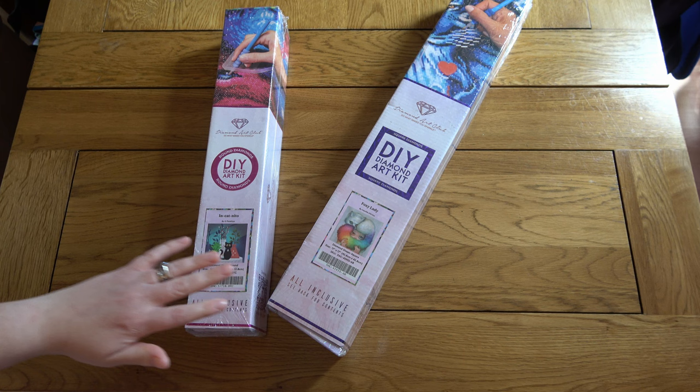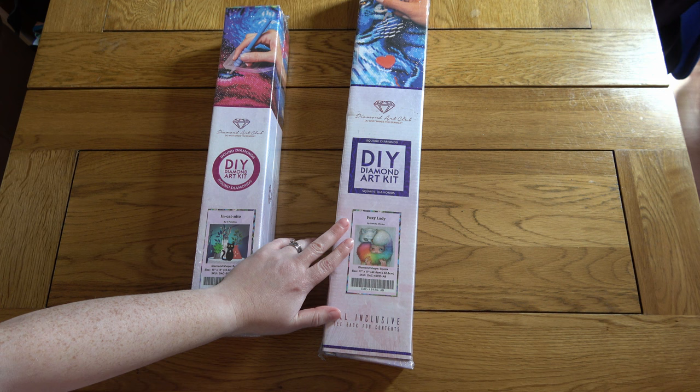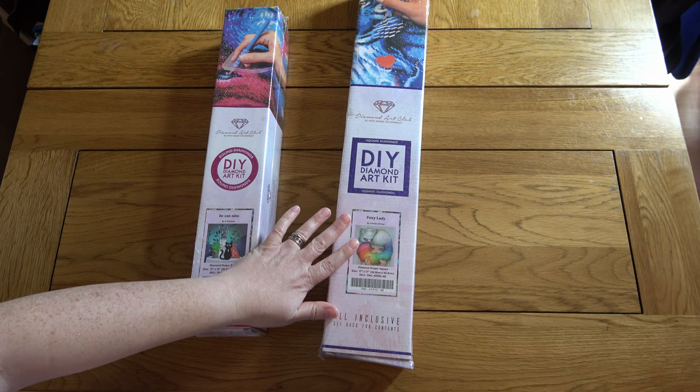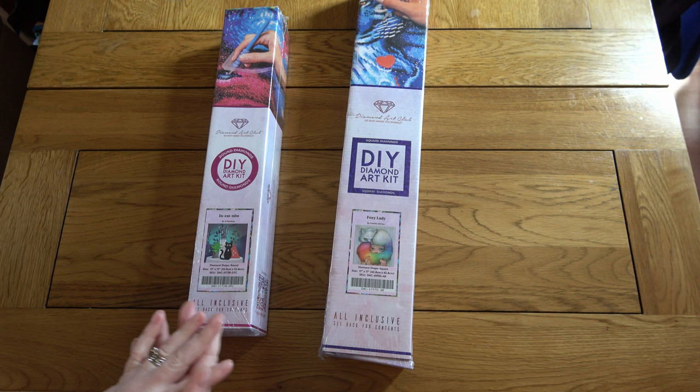These came out a couple of weeks ago - a week and a half or so. Foxy Lady was one of those paintings I was instantly drawn to. It's a funny one because all of this grey-white section isn't really my favourite thing to do - I like bright colours - but I'm really going for it because of the rainbow effect. It was really popular and sold out in the early release, so when it came to general release I thought I'd regret it if I didn't pick it up.